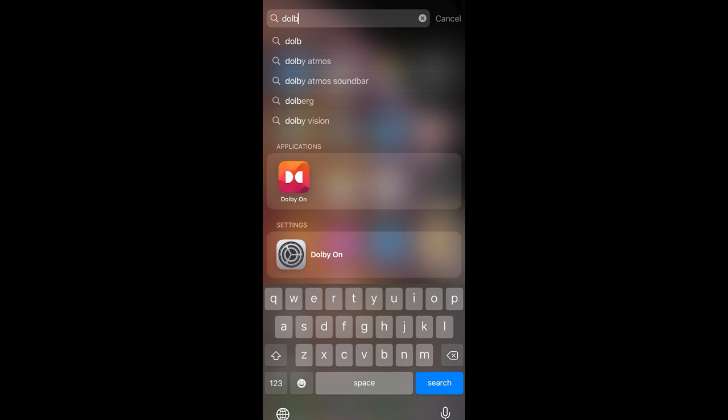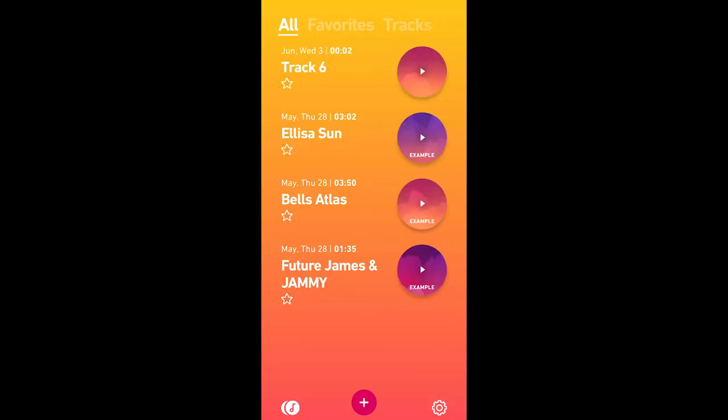Install and run the Dolby On application. Hit the record button to start recording, and hit stop once you're finished — it's as simple as that. We can have a look at the track we've just recorded, track six, and then we're going to save it.